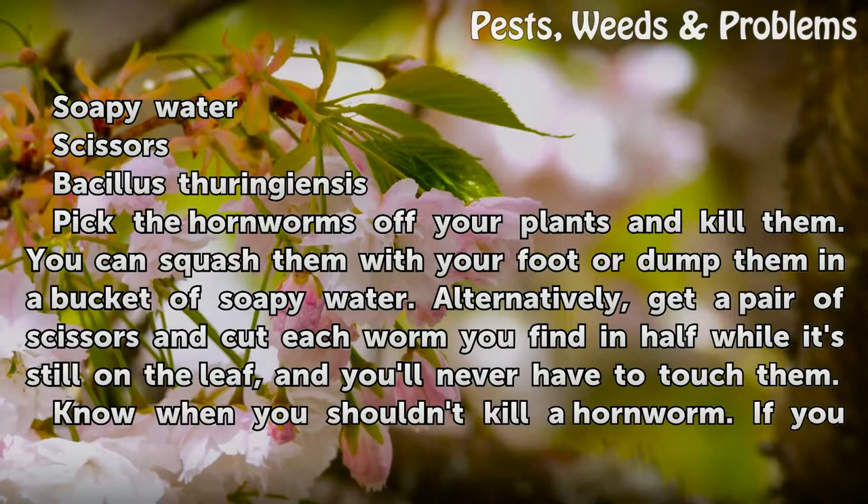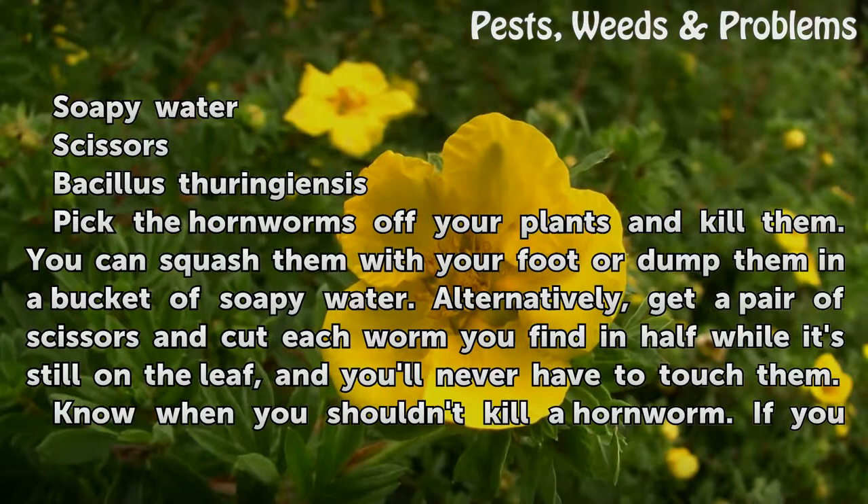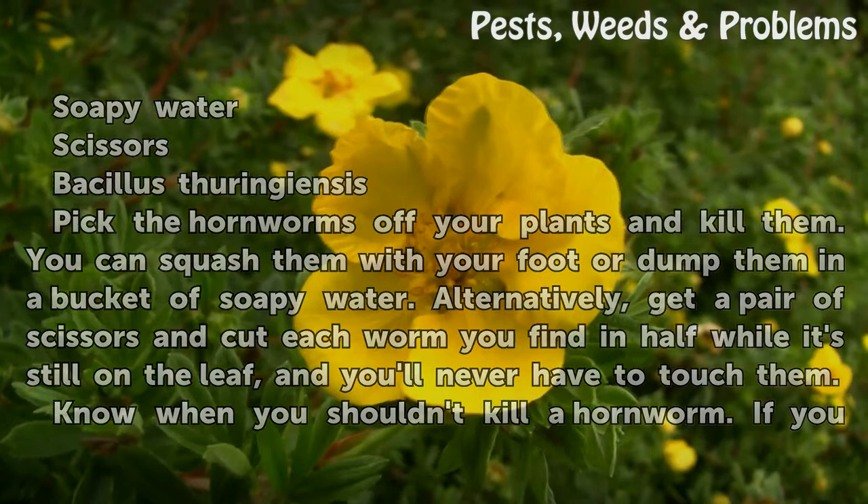Pick the hornworms off your plants and kill them. You can squash them with your foot or dump them in a bucket of soapy water. Alternatively, get a pair of scissors and cut each worm you find in half while it's still on the leaf, and you'll never have to touch them.